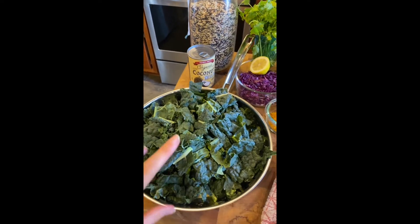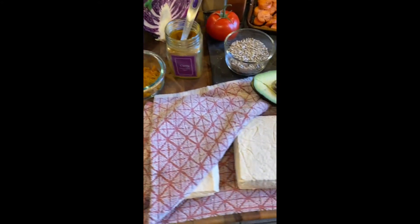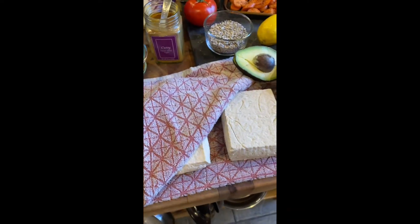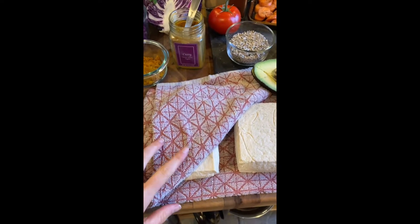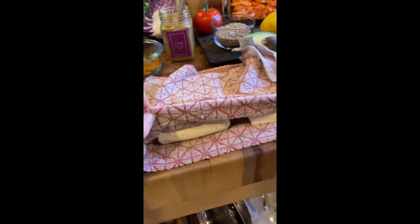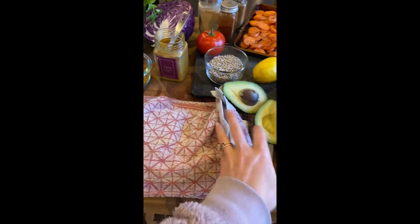My protein source tonight is tofu. I'm going to season it with curry powder, a little oil, and pepper, then either sauté or roast it — I'll probably roast it on a baking sheet. Before filming, I put the two blocks of tofu between a tea towel and then placed my cutting board on top with a heavy weight.